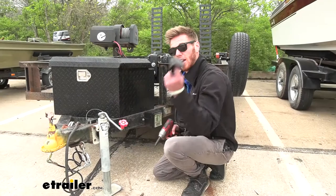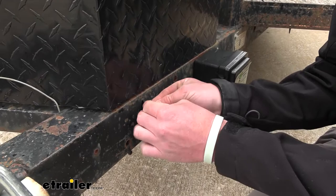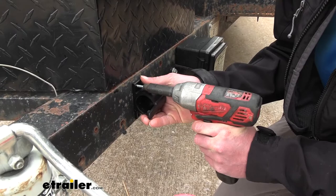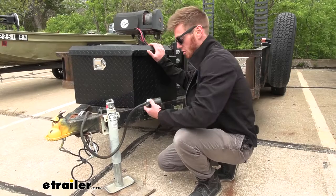Now we can go ahead and start mounting up our cover. Line it back up — I'm actually just using some self-tappers, and with the hole pre-drilled it's going to make it a little bit easier to get them in there. You can use whatever hardware is best for your trailer. Once we have everything mounted up, we can just go ahead and slide our 7-pole into the little protector here.